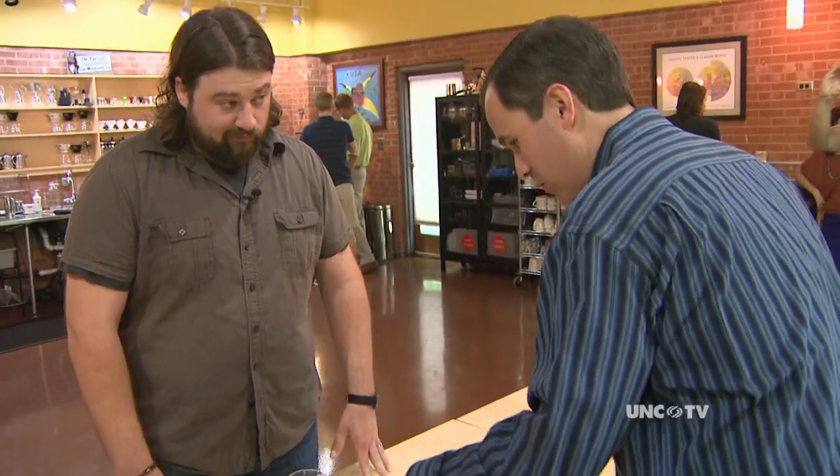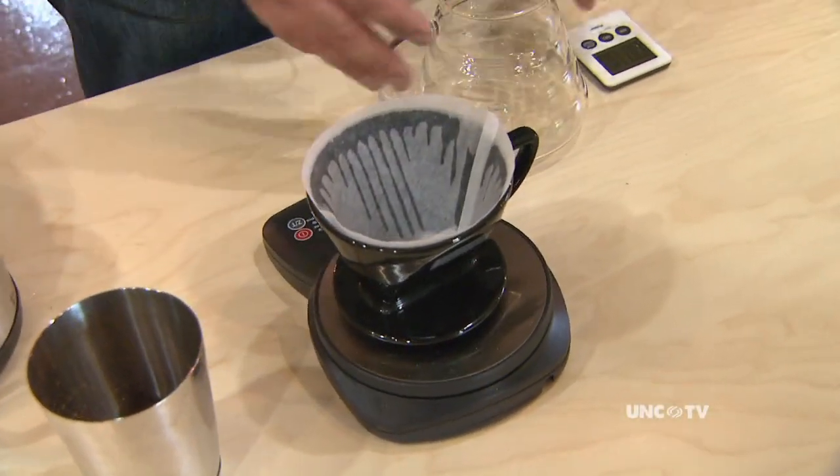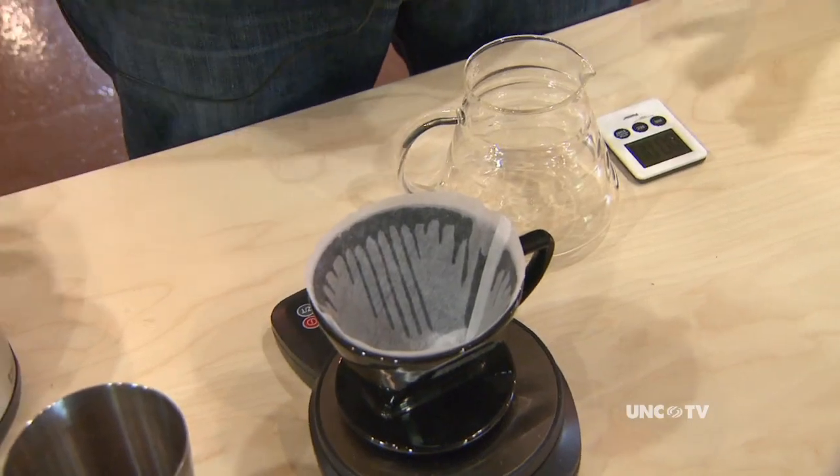I noticed your coffee filter is already wet. Yeah, I like to pre-wet my filters to take away a little bit of the papery taste. It also helps to preheat the cone since it's ceramic and cold, and it helps to preheat the carafe too, so you're going to brew hot coffee into something that's already preheated and warm.